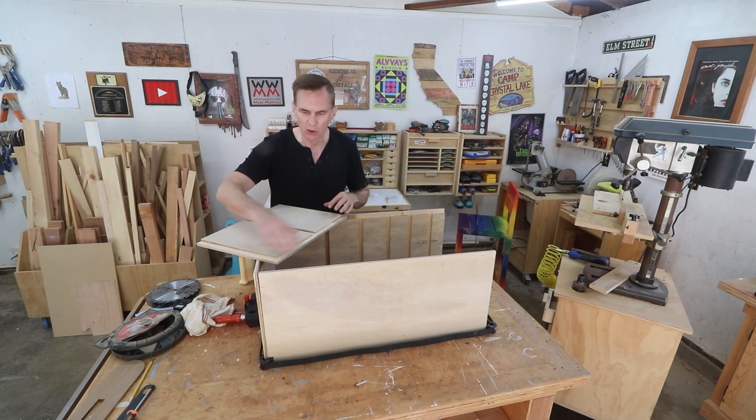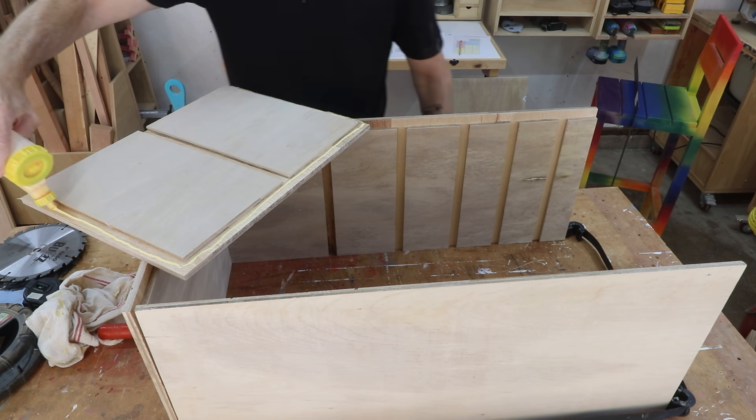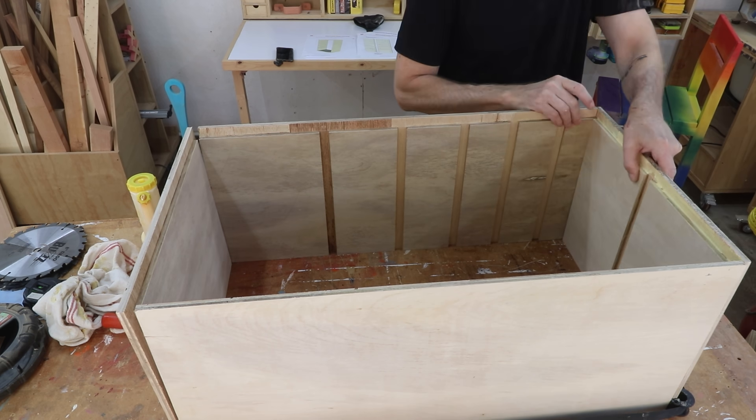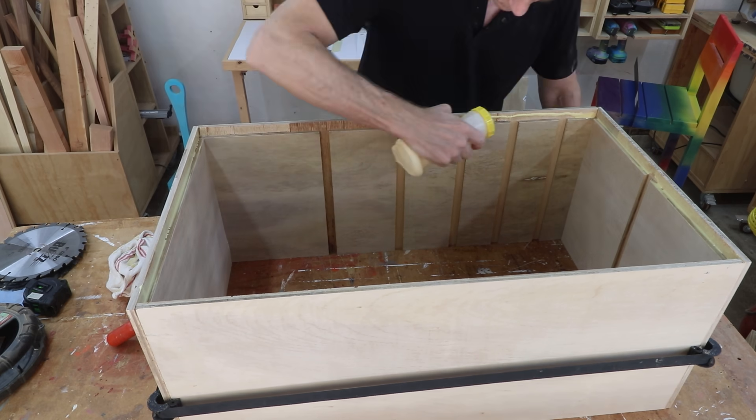So I'm going to glue this together along those rabbet joints and then tack it together using the brad nailer. You don't really need a brad nailer — you could just clamp this together. The glue is going to do all the heavy lifting; the brad nailer just speeds up the assembly process.